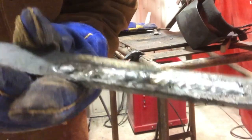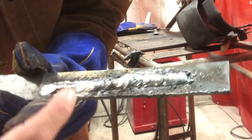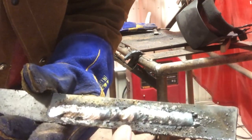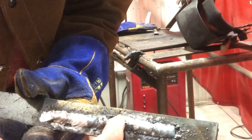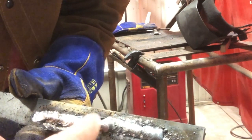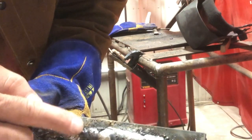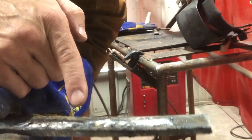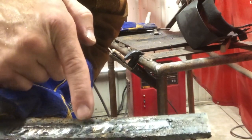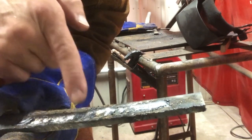It was a little difficult to see, I know, but we have a couple of restarts in here. We have one right here — I could have gone back just a tiny bit and then started again. And then we have another one right here — you can see there's just a little indentation. You can see there's a little bit of a low spot, so I should have come back just a little bit more.